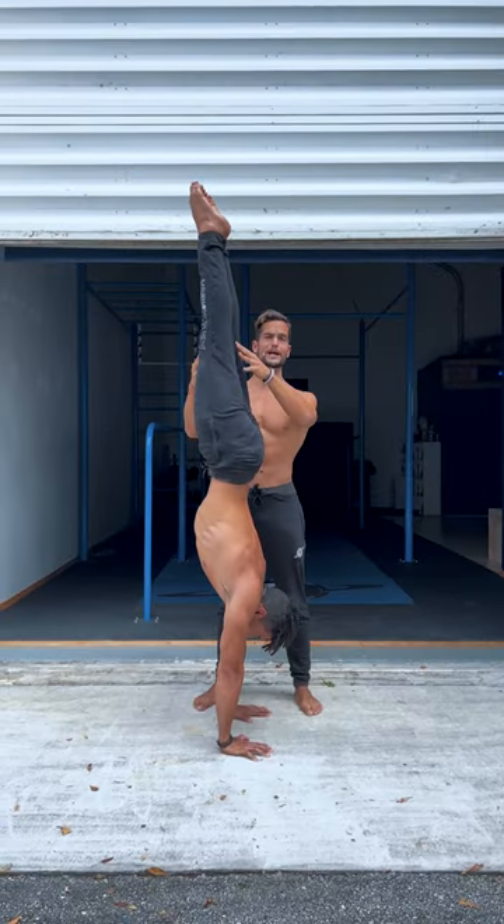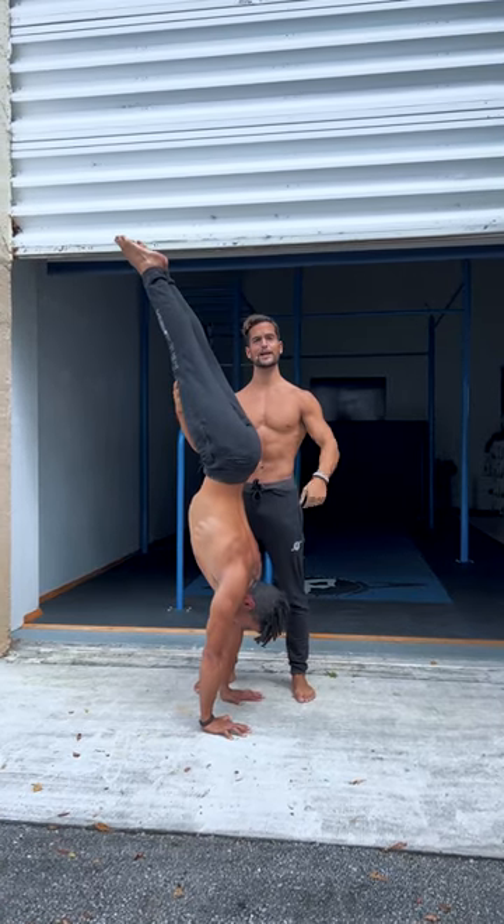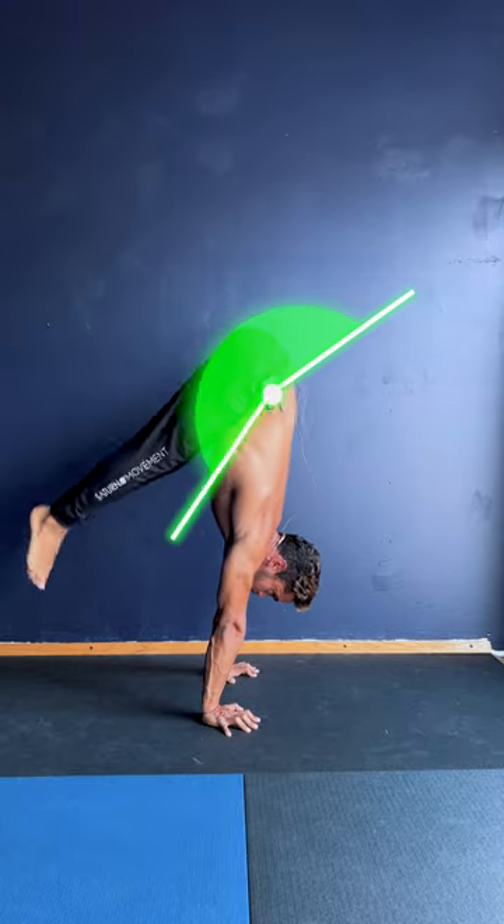Our goal is to increase our range of balance so that if we overbalance we're able to come back, and if we underbalance we're also able to come back. In order to improve that, we need to build capacity in those end ranges.